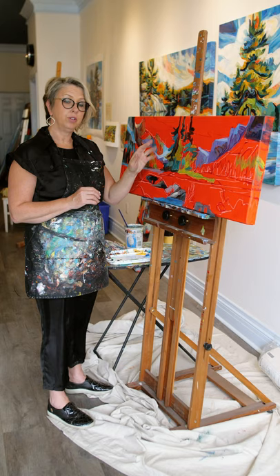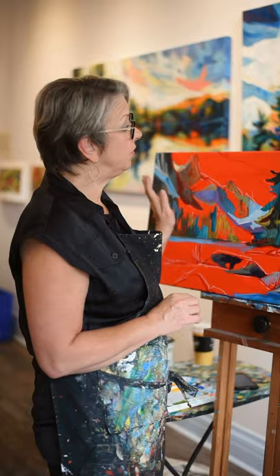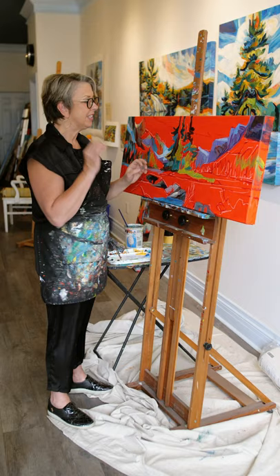So I get rid of what's called the ground. I particularly choose red — different artists choose different colors, it's really up to you. I find that if you get rid of the white, it's not so scary because you've already got rid of the crisp white and your first stroke won't be terrifying.